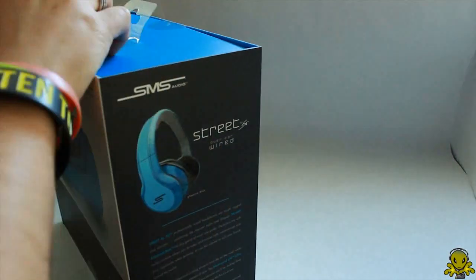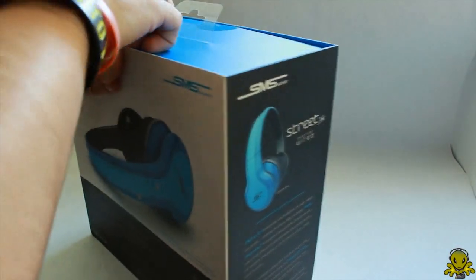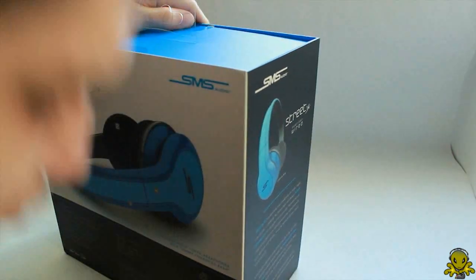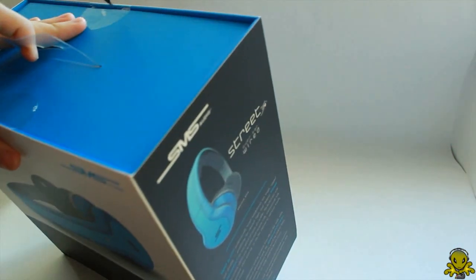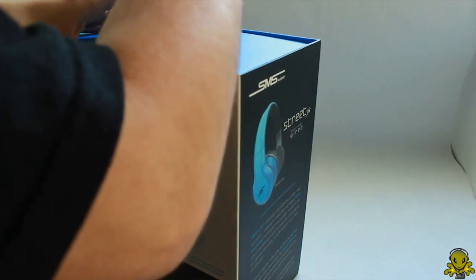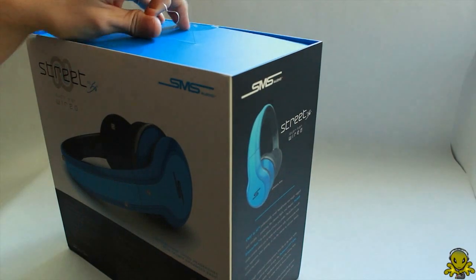My question is, how am I going to open this guy up? You know, it's always the trouble opening boxes — how do they open? I have no idea. This is like a puzzle. Like before you open the box, it's like they're messing with you.